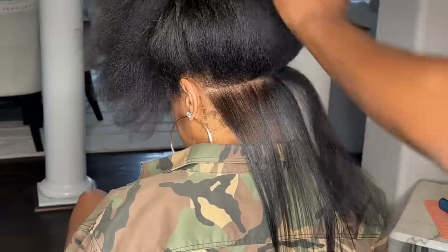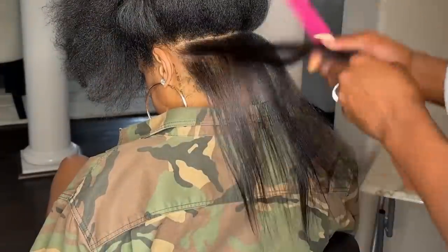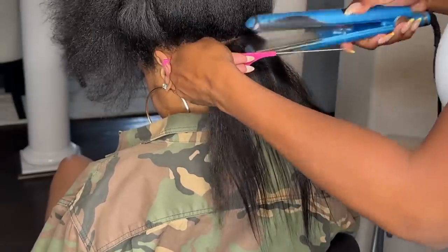Not only does it part really, really nice and straight and help you make precision parting, it also can take heat — so it's multifaceted.